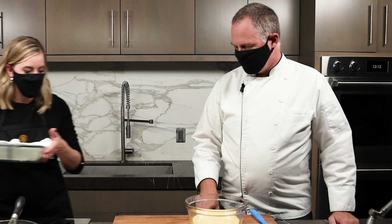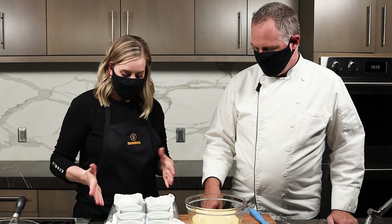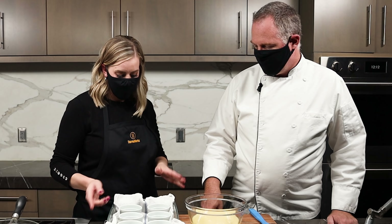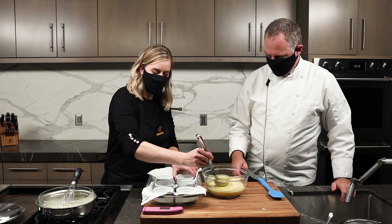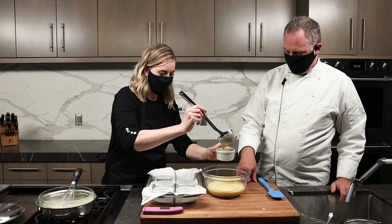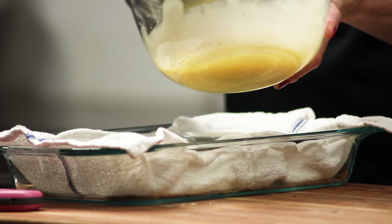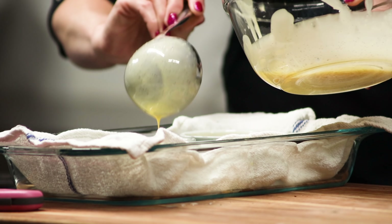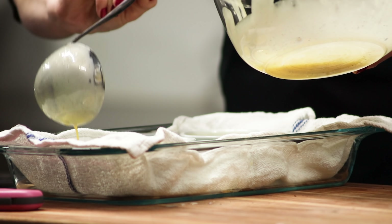We have our ramekins in a 9 by 13 pan. We're going to pour the custard into the ramekins — these are about 5-ounce ramekins — and you don't want to fill them completely. Once filled, we'll put them into our preheated oven and pour water in for a water bath. The oven is set to 300 degrees and they'll go in for about 40 to 50 minutes. We preheated the oven first, then we'll add the water once it's inside.